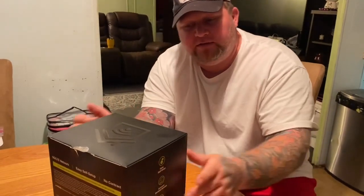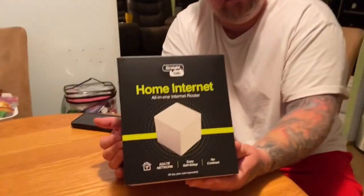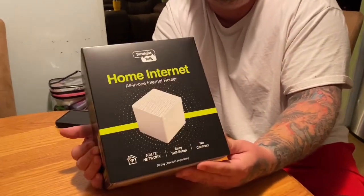$45 for the first month of service, $99 for the router. Straight Talk works around my area, so I'm going to test this and see if it works.